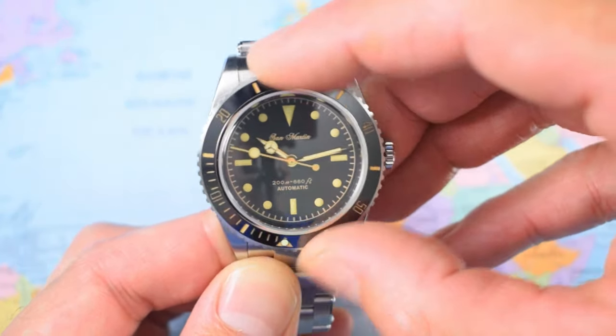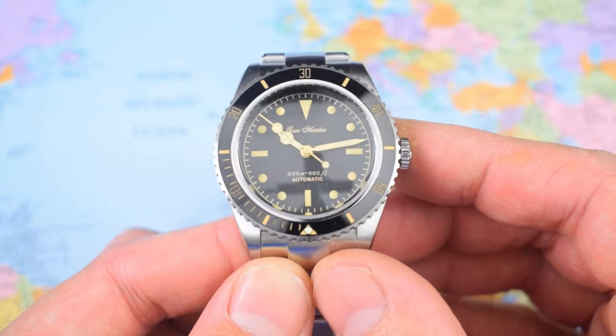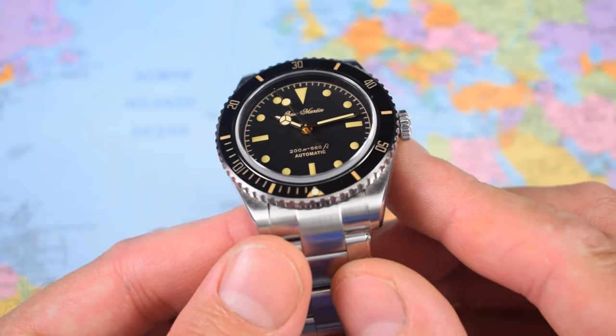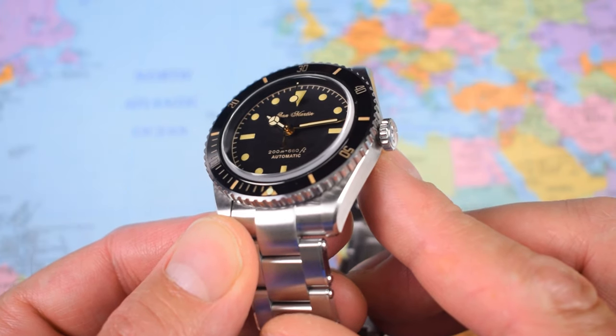Bezel action is absolutely fantastic — no backplay, no bounce at all, and everything lines up beautifully. When have I said that about a $250 watch from certain other large Japanese brands? It has been a while.